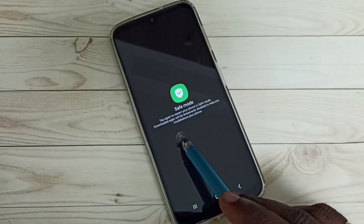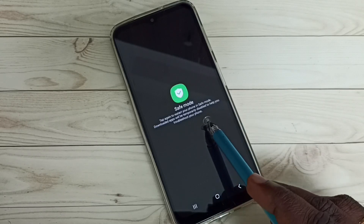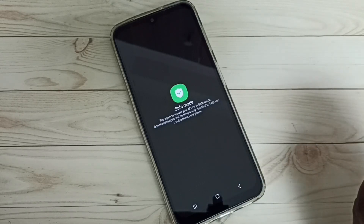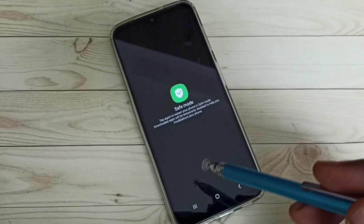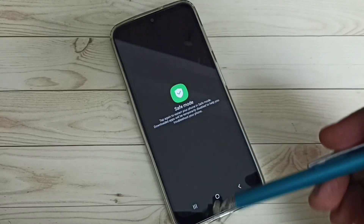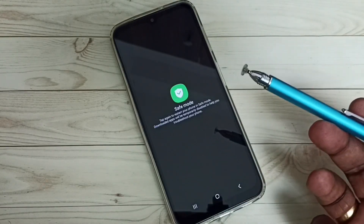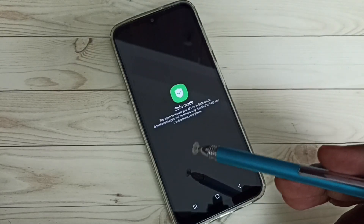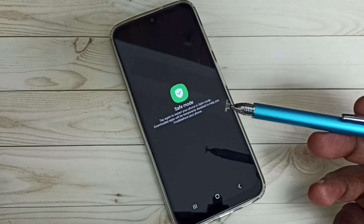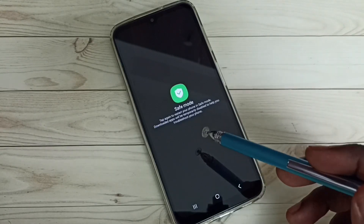Downloaded apps will be temporarily disabled to help you troubleshoot your phone. So if you are facing some problem with your phone, you can enter into safe mode. When you go to safe mode, all downloaded apps that you installed will be temporarily disabled, so you can easily debug the issue and fix it.